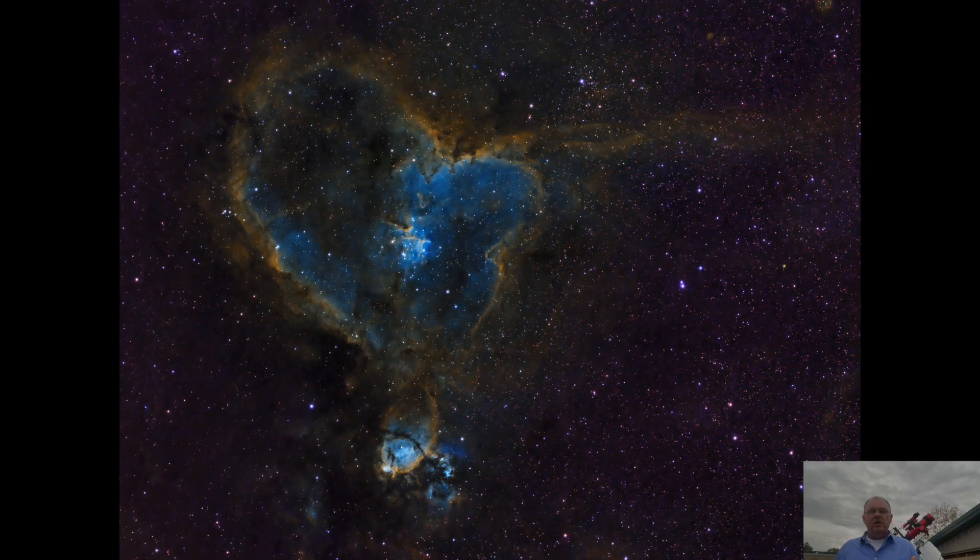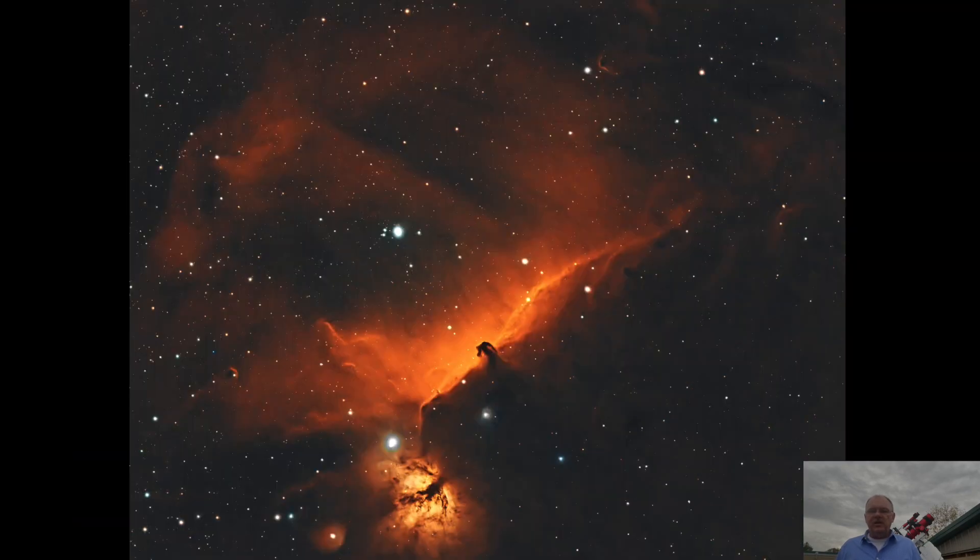As we enjoy this hobby of astrophotography, one of our favorite things a lot of times is nebulae — deep sky objects. A lot of times we're imaging those and we come across one like the Heart Nebula, the Soul Nebula, the Horsehead Nebula, and our telescope's focal length is a little bit longer. We run into the fact that if we want to image an entire nebula, we have to take multiple sessions, create a mosaic, and plan out that mosaic — which is more work.